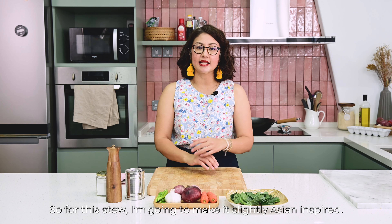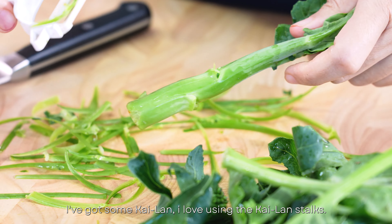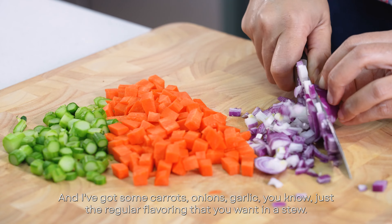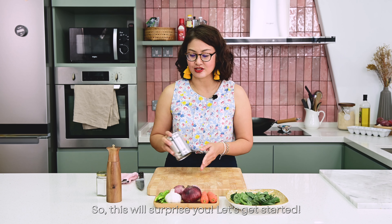For this stew, I'm going to make it slightly Asian-inspired. I've got some kailan — I love using the kailan stalks — and I've got some carrots, onions, and garlic, just the regular flavoring you want in a stew. I've also got a can of baked beans going into the stew. This will surprise you. Let's get started.